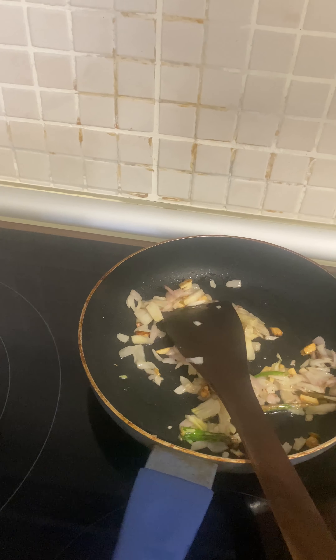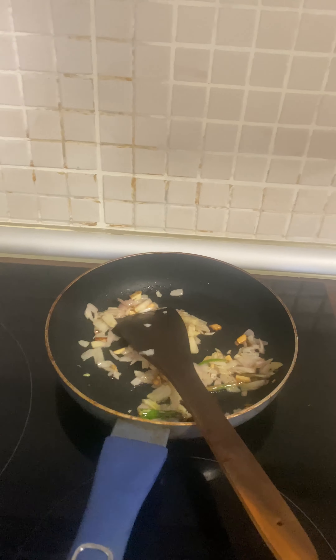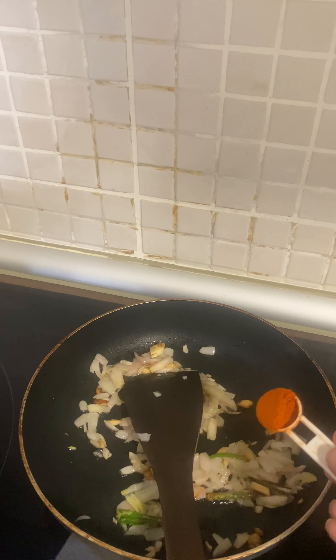Then put red chili powder and coriander powder — around one teaspoon of red chili powder and around one teaspoon of coriander powder. Sauté it.